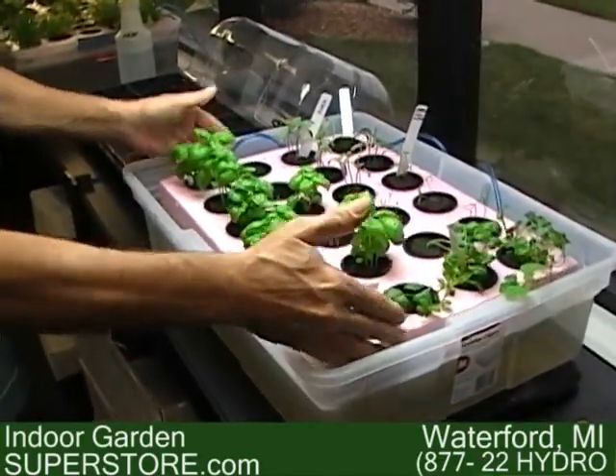Plants will not grow in just water — hydroponics is oxygen and water. After this stage, I'm going to take you over to some bigger plants. These are ready to be transplanted into the next stage.